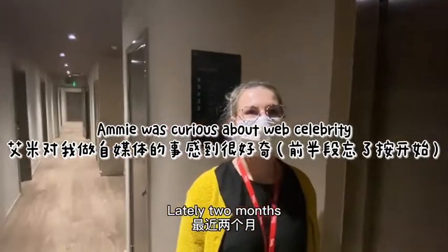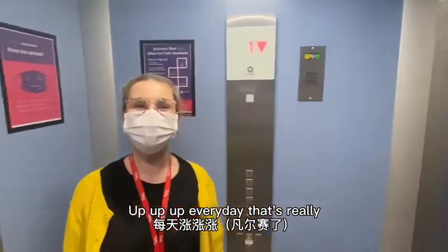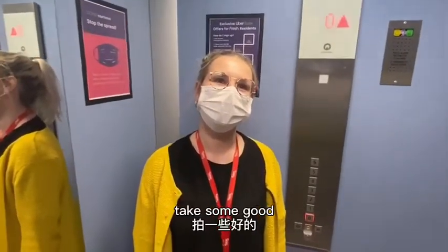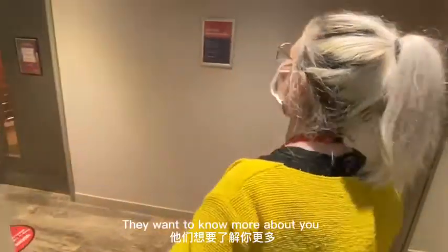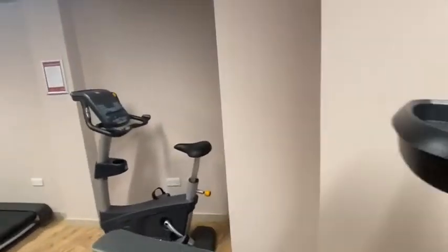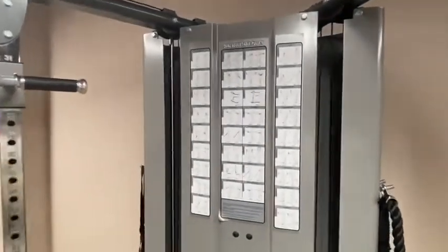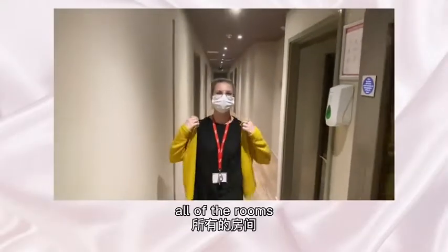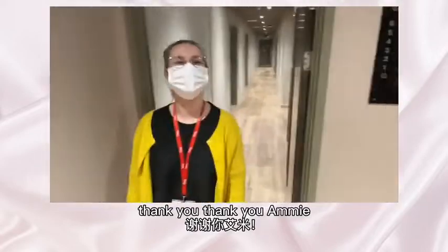My followers have grown a lot in the last two months — I don't know why, it just goes up every day! I try to take good vlogs for my followers, and they're curious about where I'm living. So we've visited all of the rooms in the public social spaces. Thank you, thank you Amy, thank you very much!